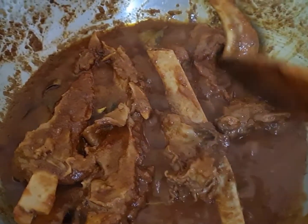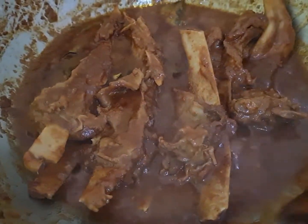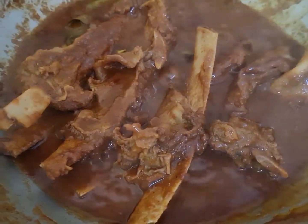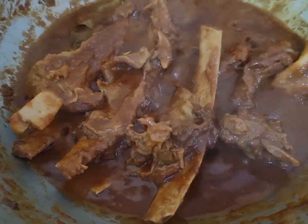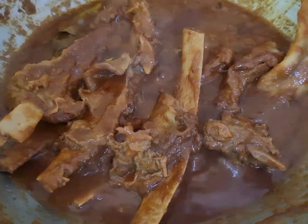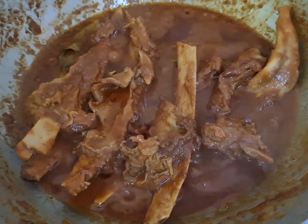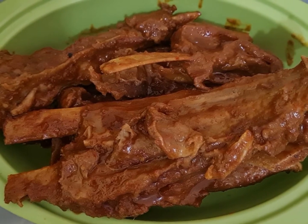Ya teman-teman, ini udah matang ya. Dagingnya udah mau pada copot dari tulang-tulangnya ya. Nah, ini kita angkat ya teman-teman. Kalau teman-teman rebus belum empuk, ditambah air mendidih ya, tapi jangan banyak-banyak, dikit-dikit aja. Soalnya takut nanti kematangan dan bumbunya masih banyak airnya, ini kan bumbunya nanti dikeringkan ya. Sekarang kita angkat dagingnya, udah pada copot. Kita matikan kompornya. Inilah teman-teman tulang iganya udah saya angkat ya.